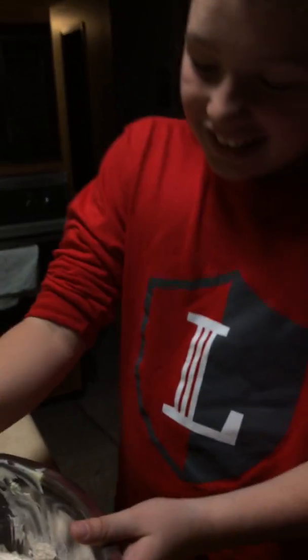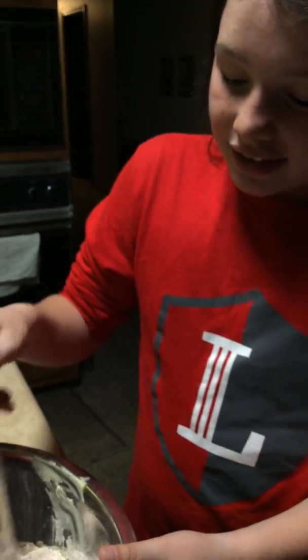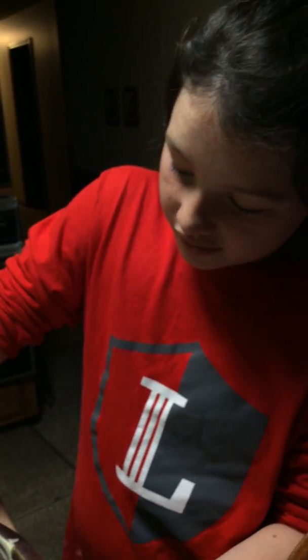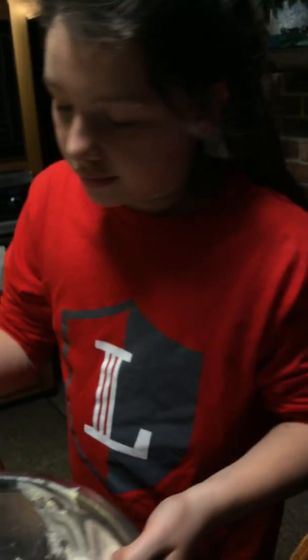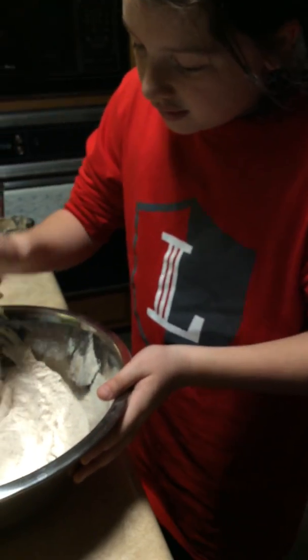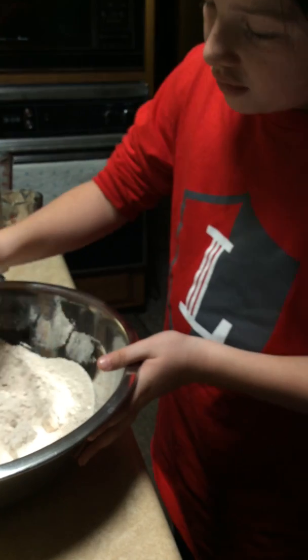Hold on. Here you go. Yeah, do that like that. There you go. Hold on — I'm going to do this real quick. All right, you're going to get it done, Gracie. Start it up. Come over this way. Keep moving to the left. Go to the right, to the right. Come to the right. Thank you. Now, I'm going to add the molasses. You keep going because I've got to also boil some water.